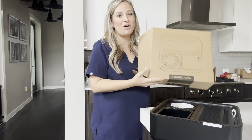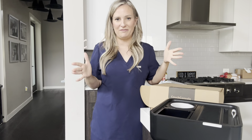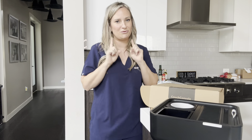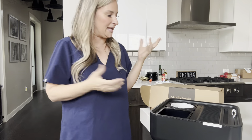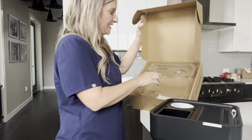Hey guys, Lori here. So I want to give you my thoughts on this couch console that was sent to me. I never even heard of it in my life, but really, really cool. So right off the bat, thank you again for sending it because this is phenomenal. It has exceeded my expectations.